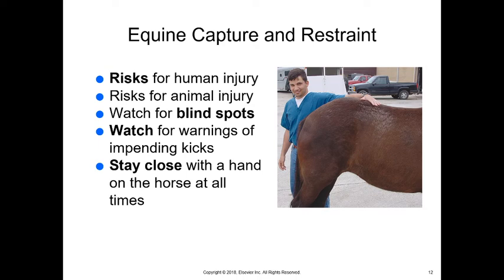For horses, there are risks of human and animal injury, so we don't want to chase them and want to watch their blind spots. When moving around the back of a horse, keep your hand on the rump to tell the horse you're there as you move from one side to the other. Horses have eyes on either side of their head, so their vision is not connected in their brain — whatever happens on the left eye is something brand new to the right eye. Keeping your hand on the horse's back as you move from side to side helps connect those two halves of the brain.